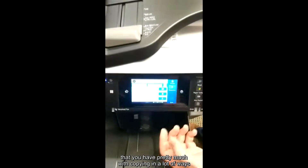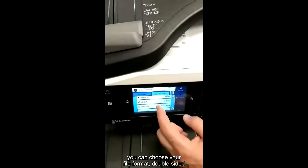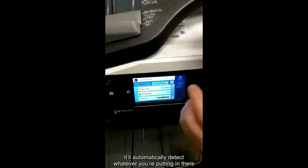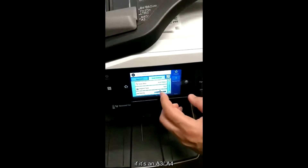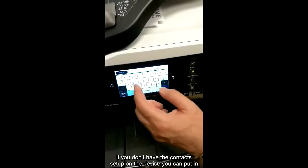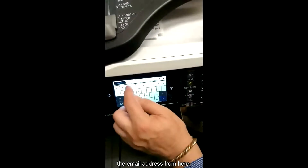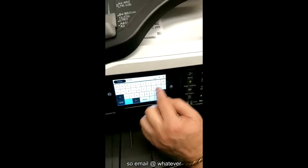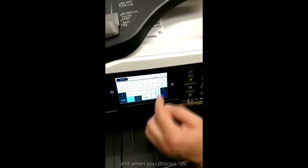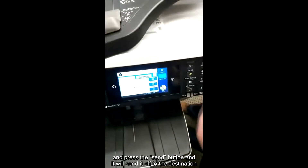You have pretty much the same options as copying in a lot of ways. With the scan settings you can choose your file format, double-sided, and you can choose the scan area — automatically detect whatever you're putting in there, whether it's an A3 or A4. For the recipient, if you don't have contacts set up in the device, you can put in the email address manually — for example, email@something.com. When you choose OK and press the send button, it will send it off to the destination.